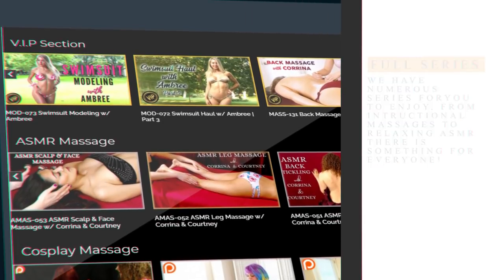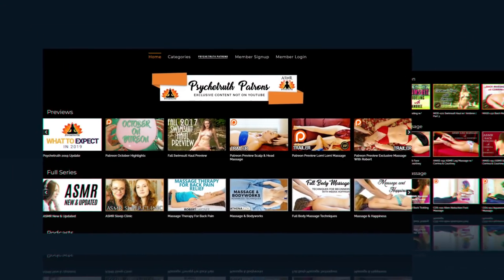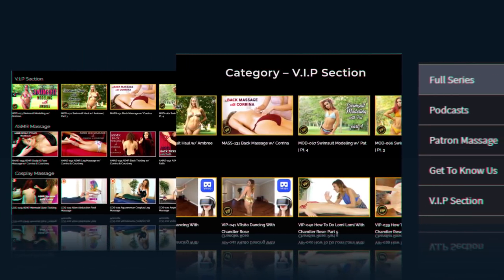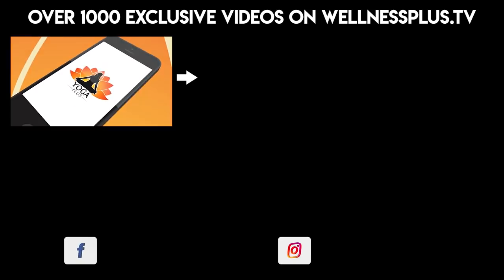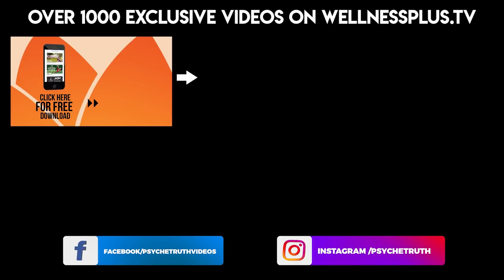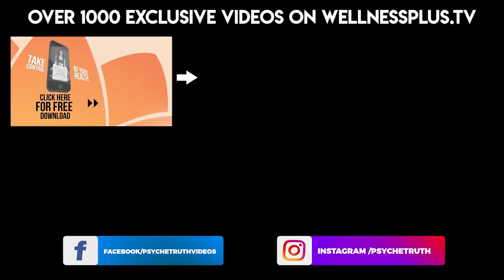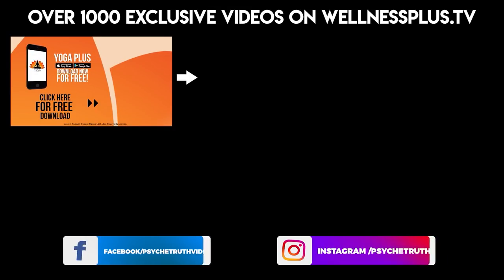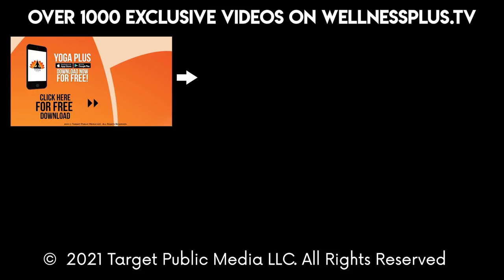Patrons will get two to three new exclusive videos each week, so I hope you'll consider joining our Patreon family today — just visit PsycheTruthPatrons.com. Join us for 14 and 30-day programs, hour-long classes, and much more on our yoga app, Yoga Plus by Psyche Truth. It's free to download and features a variety of wellness content, including yoga, fitness, pilates, guided meditations, and interviews with dozens of wellness experts. We'll see you next time.